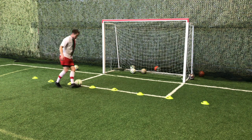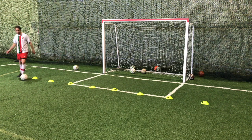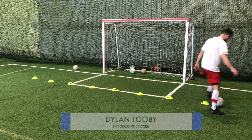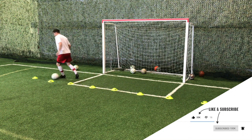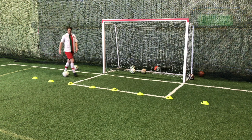Before I give you some soccer dribbling drills with cones, I want to talk about why I don't even really use this stuff myself. I think it can be good for young players, for beginners, that need to get more touches in their feet — both feet. They need to just learn how to manipulate the ball in different ways; it can be very good. It can help you build confidence if you're just starting out.